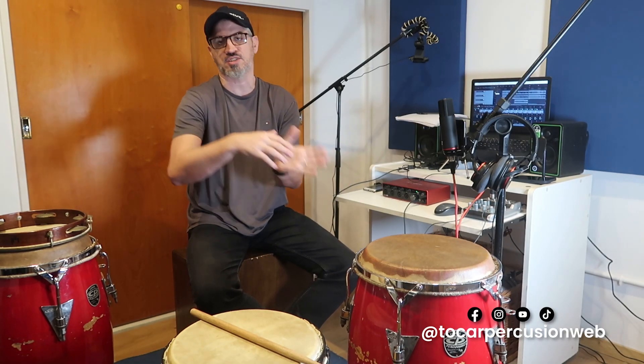After this second verse, what comes is the chorus, and for that I recorded the same as I used for the first chorus. So let's listen now to the final result of the full recording.